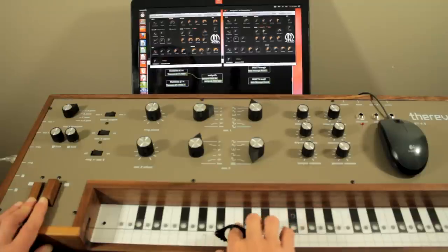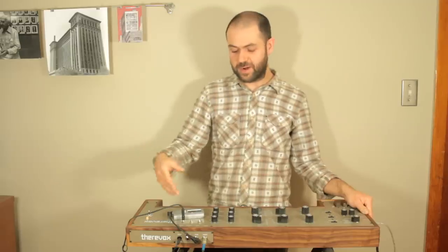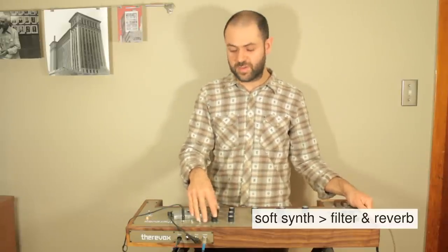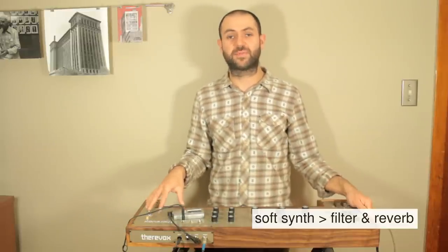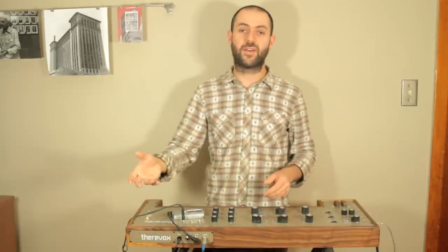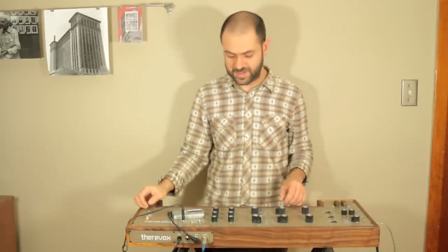Another interesting thing that you can do is take that audio and run it back into the external audio input jack on the top panel. This means that you can further process that audio with the ET4.3's internal analog filter and spring reverb unit to sort of sweeten the sound before you send it out to an amplifier or external recording device.